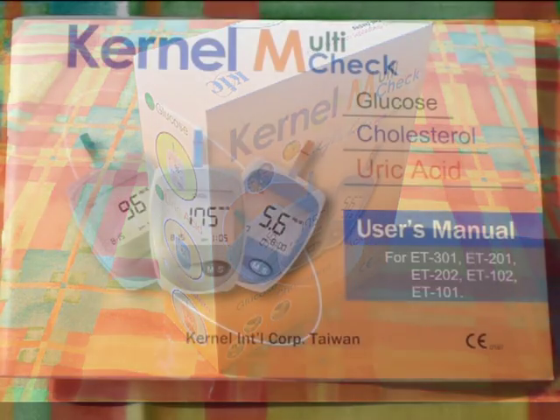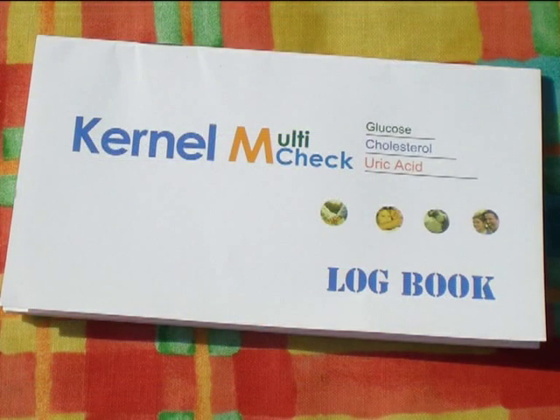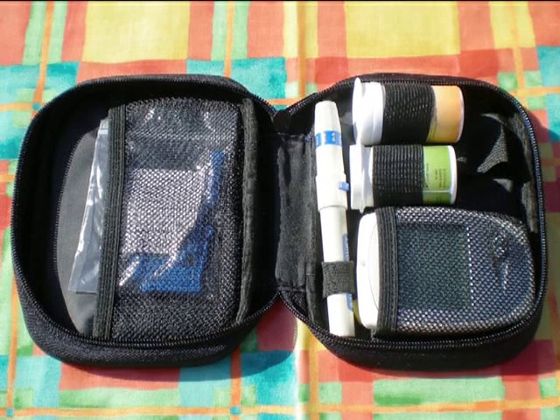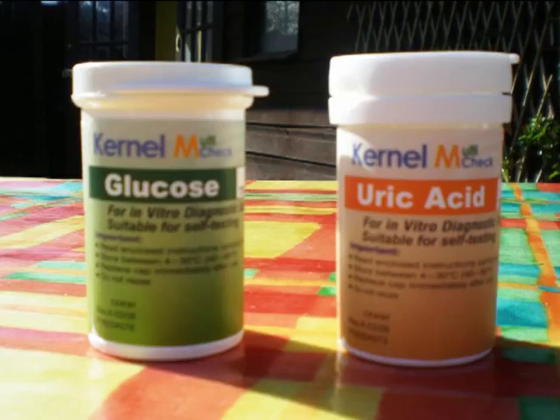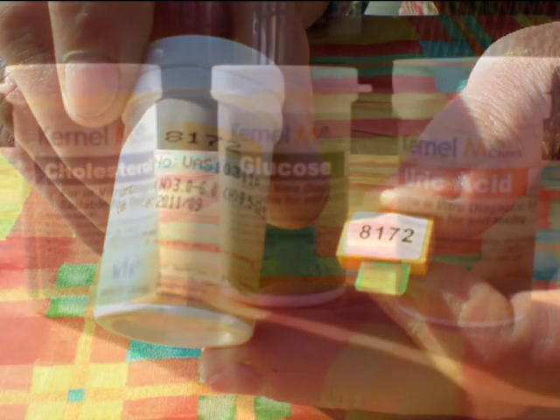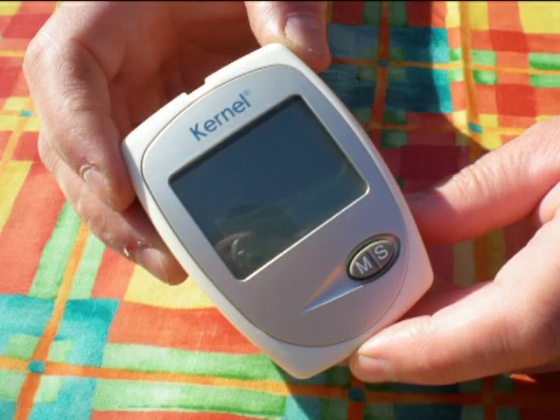Inside the box you will find a full instruction book, quick start guide, and a logbook in which you can record all your readings. There will also be the lancing device and lancelets, which is the tool you use to get your blood, the glucose and uric acid test strips in a tub along with the test chip, and if you've ordered the cholesterol testing strips you will also receive them. These are all colour coded on both the test strips and chip. You will also receive your meter and batteries.